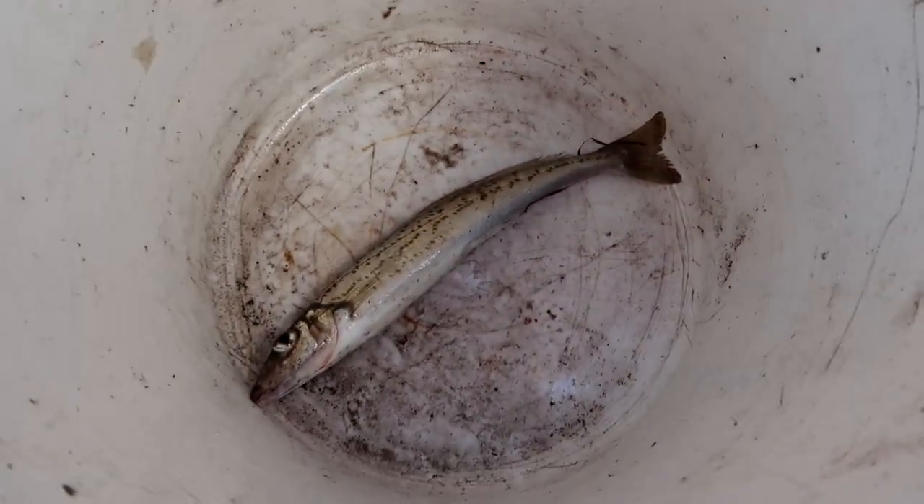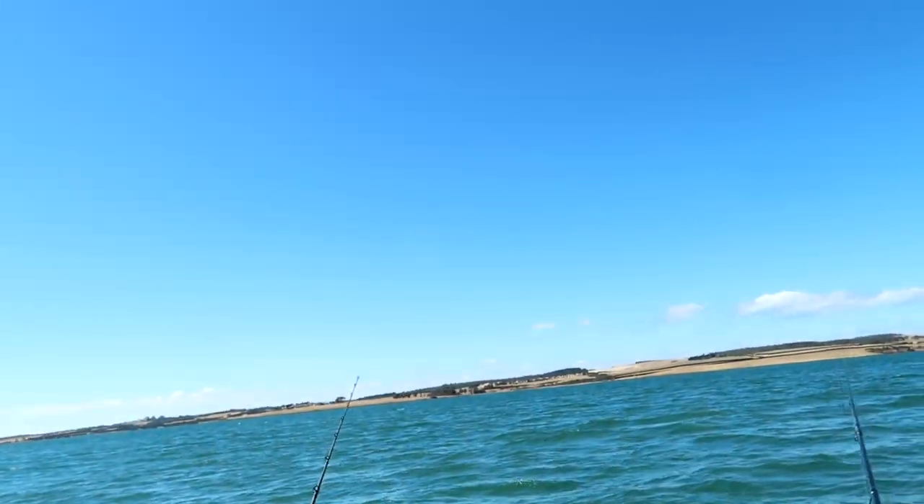Good afternoon everyone, we've just pulled into a little channel onto a little bank and we're going to try for some King George whiting. We're just using Pippi as bait. We're trying to catch some King George whiting for bait for later on this afternoon where we're hoping to chase some snapper, mulloway, or gummies. We've already got one whiting and hopefully we get a few more.